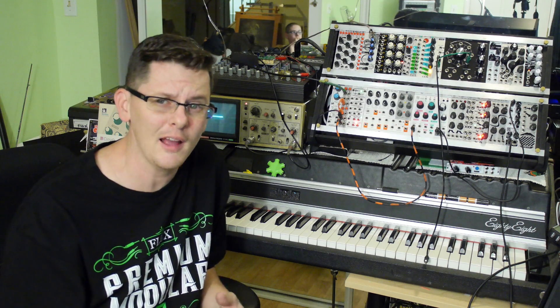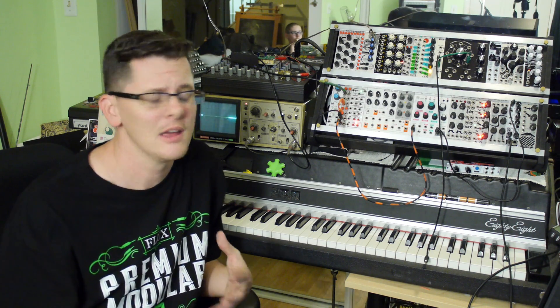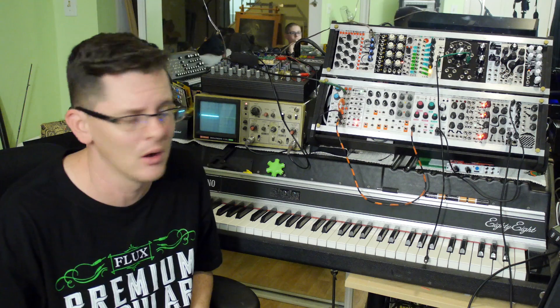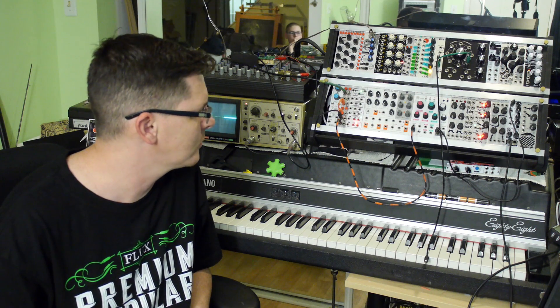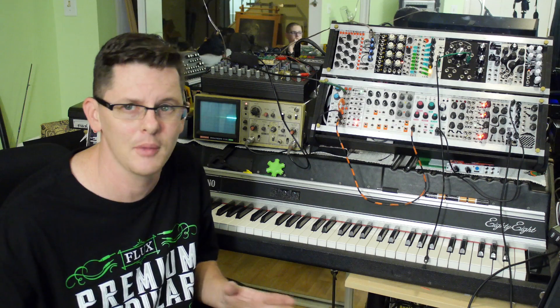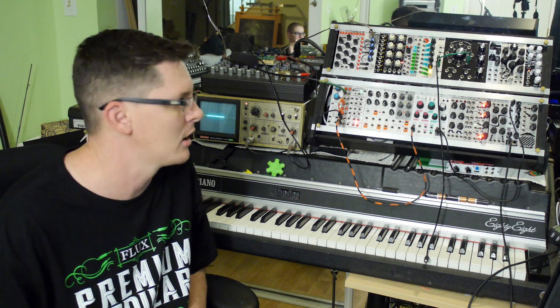As you can see, it works very well with that module. The Clouds from Mutable Instruments is known for having a lot of gain on it as well. But you'll notice that on the gain here, I only have it maybe about one o'clock, two o'clock — somewhere around there. So I'm not even close to full gain on that module.